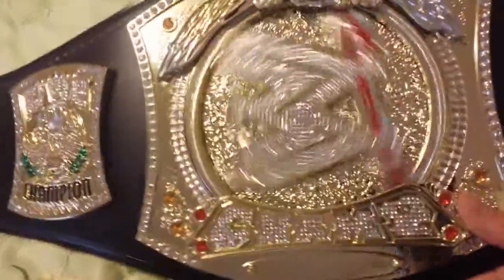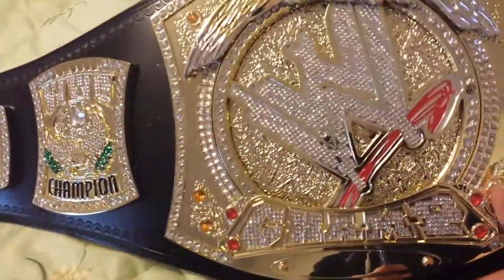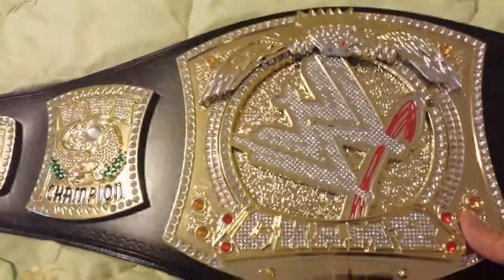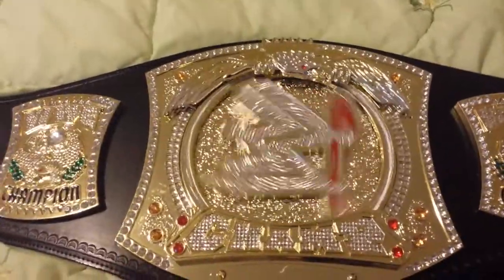Spins very nice. I know the earlier models made a huge clicking noise when you spun them — this one's very smooth, smooth as a whistle. Very nice.